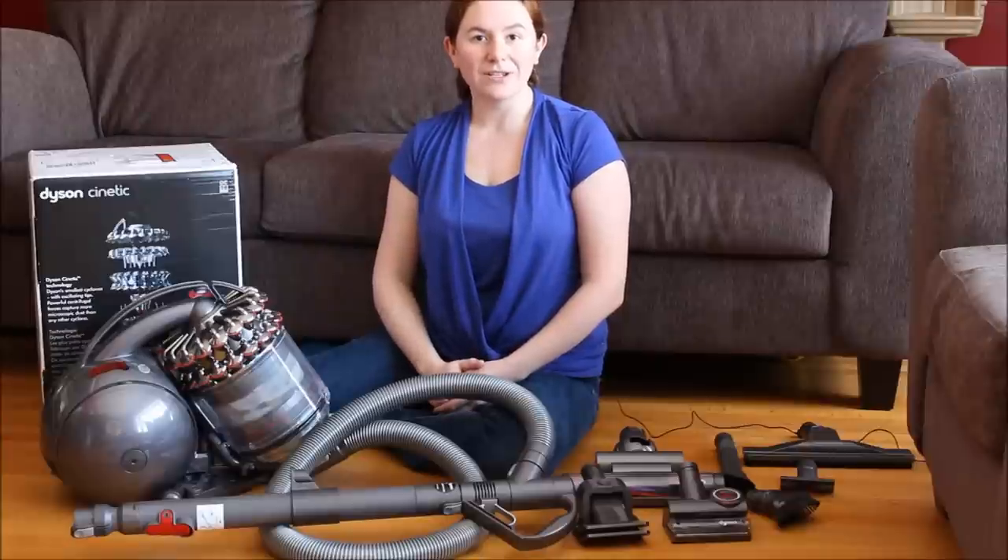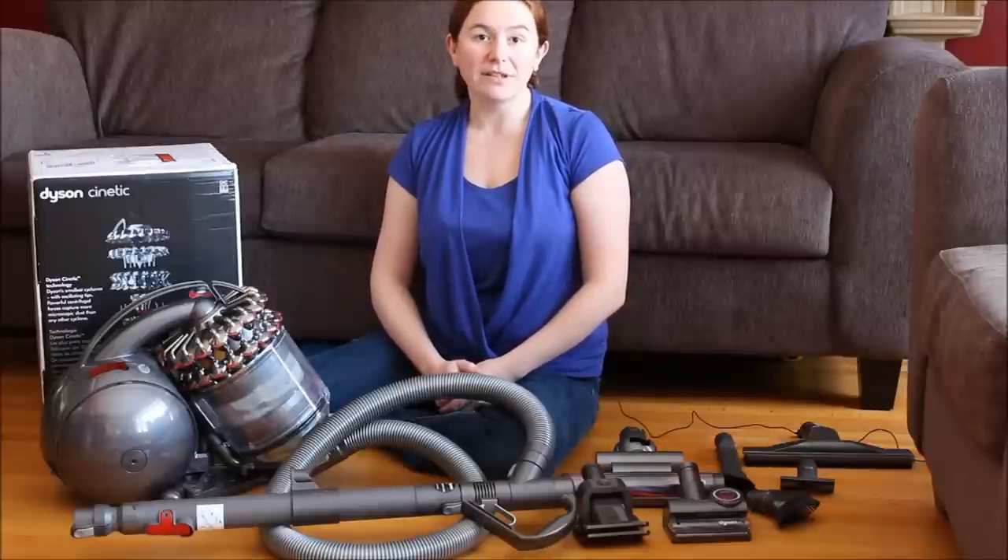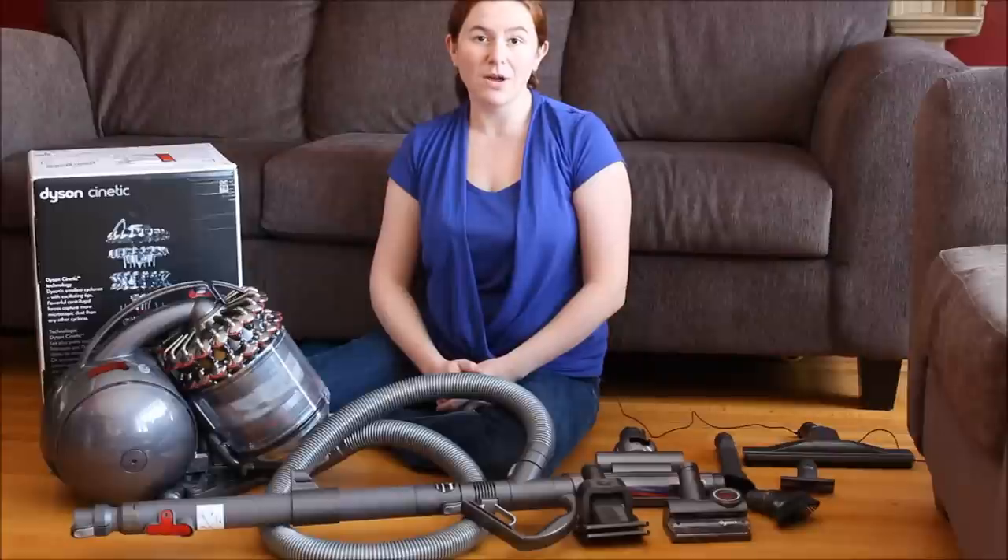Thanks for joining in to learn more about the DC 78 Turbine Head Animal Vacuum. Don't forget to check out the links below for more information, and subscribe to the Little Miss Kate YouTube channel so you never miss a video or a review. Until next time!